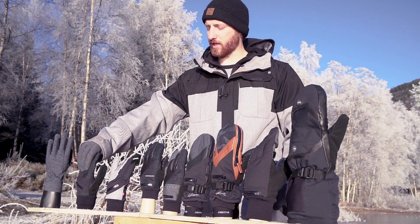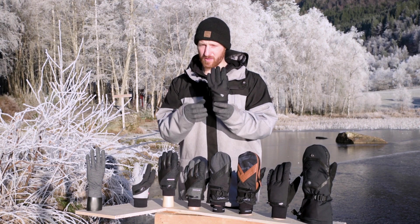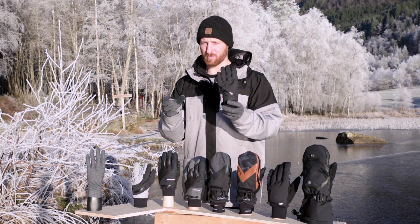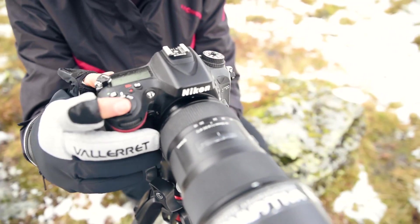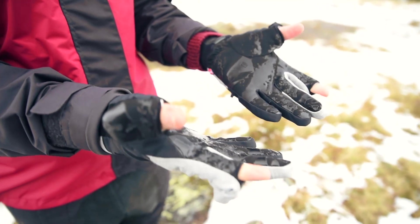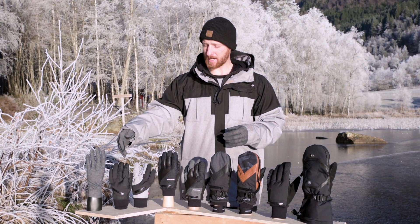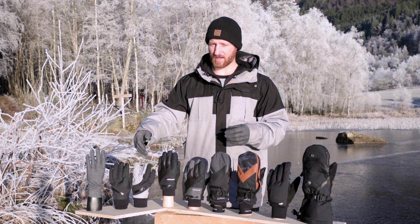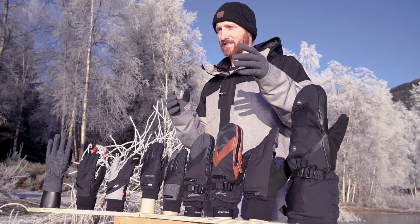Next we have the Women's Nordic, designed for the ladies with a slimmer profile, insulation, and 100% merino wool. This is your everyday glove for mild winter conditions. It comes in an all-black and a black-and-grey version — a super nice glove for the ladies.